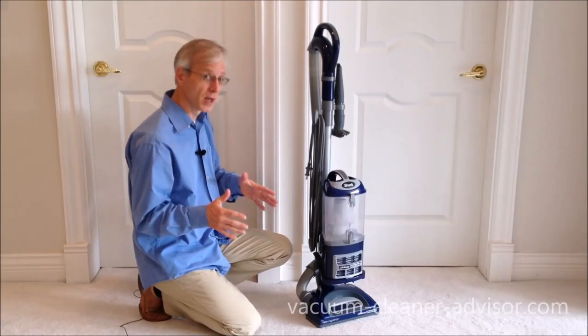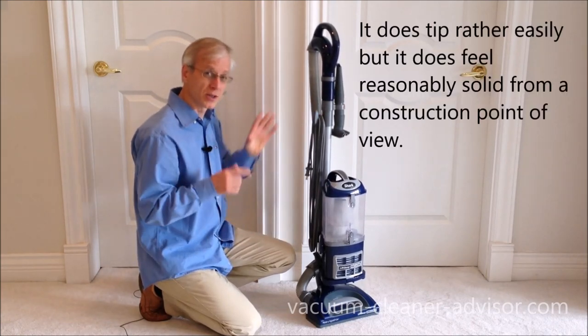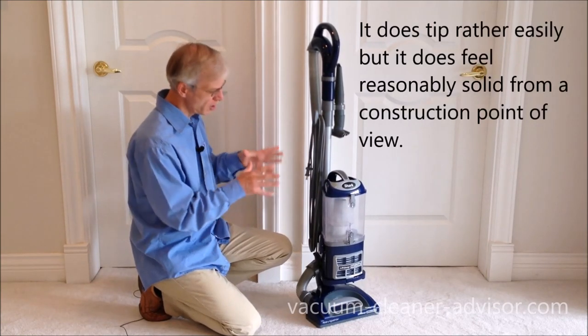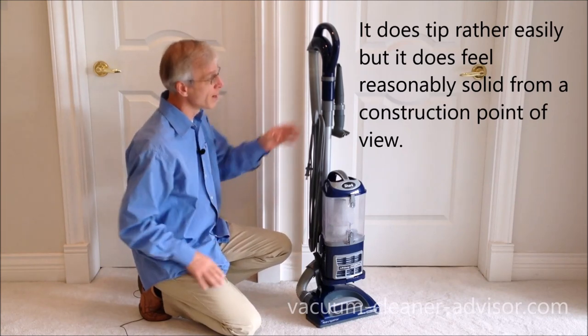This is subjective, but we like that the vacuum has a fairly solid feel compared to some of our other uprights in around the same price range. We've seen this model for as low as about $150.